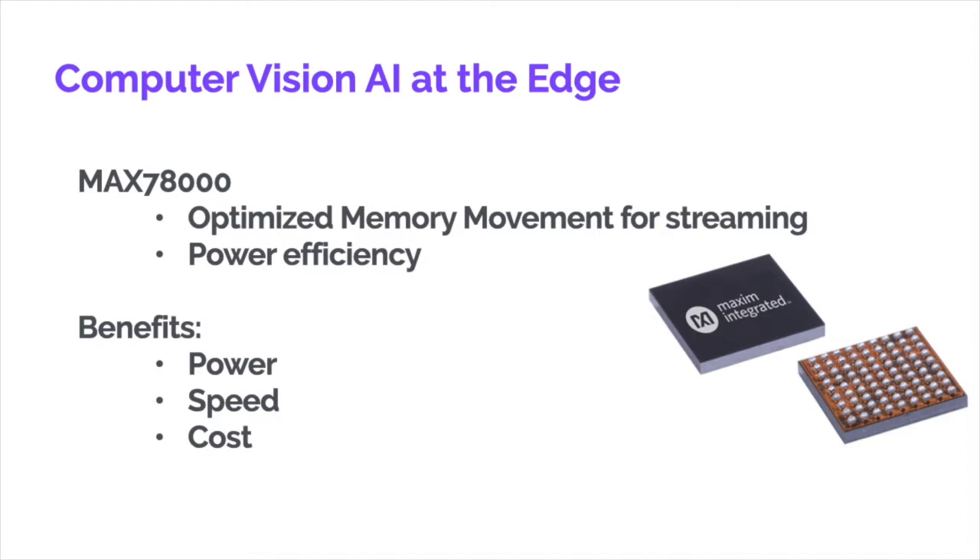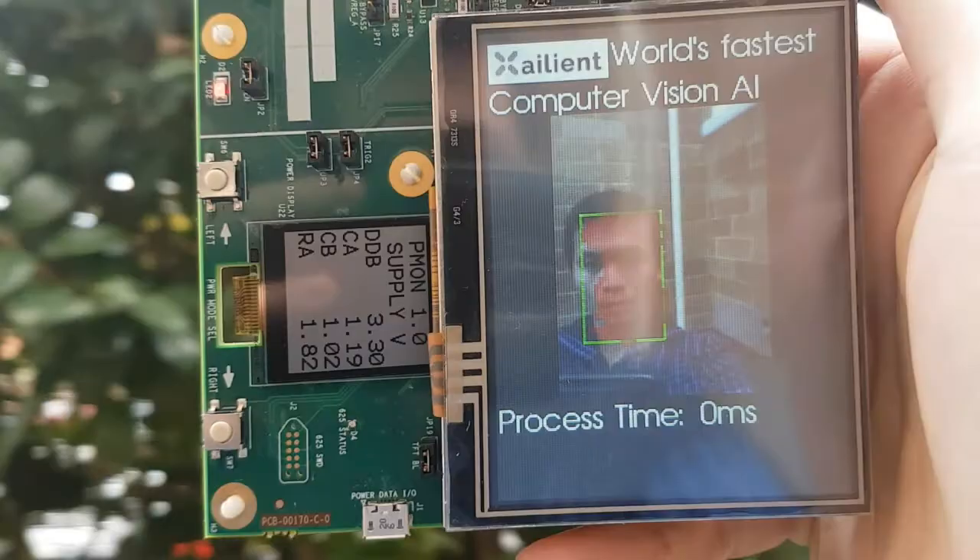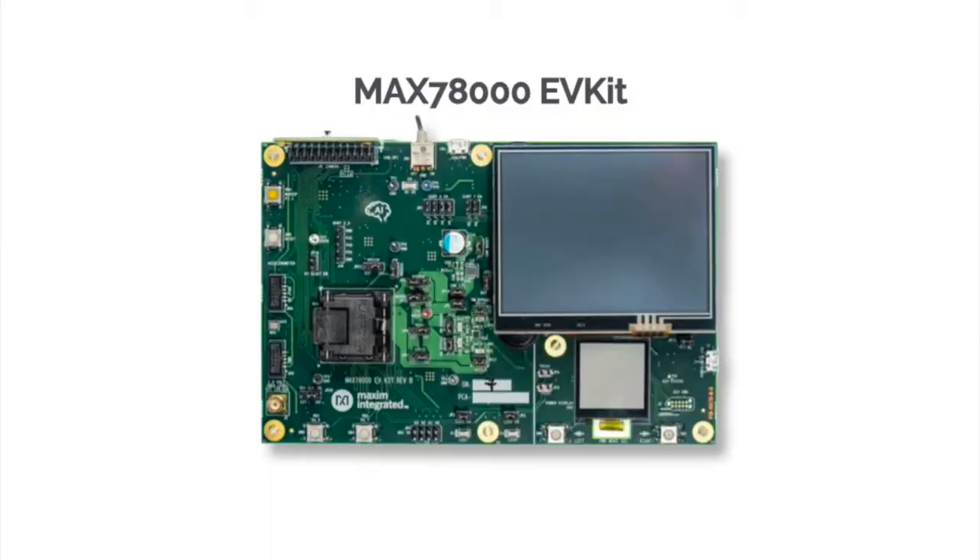Speed is a significant factor for AI because with faster inferencing you can improve accuracy. The MAX78000 EV kit gives you everything you need to build up your prototype for computer vision at the edge.